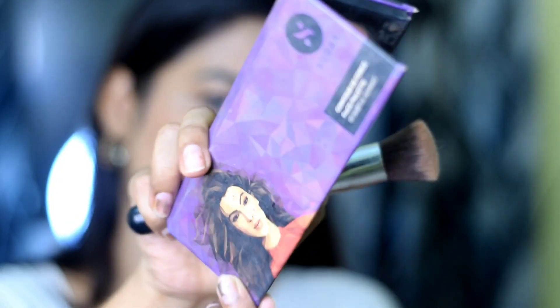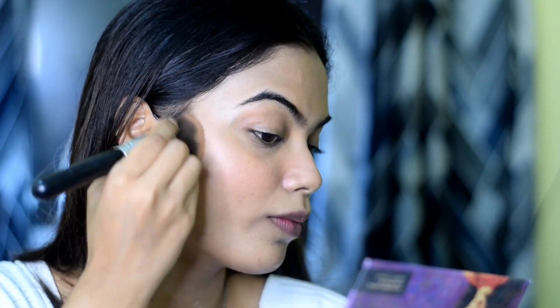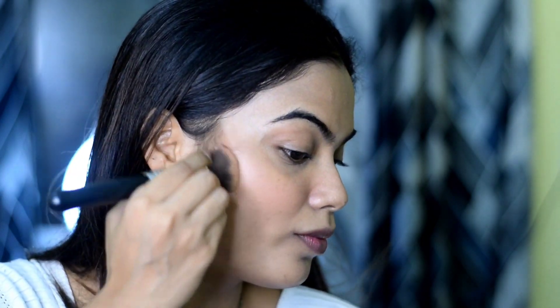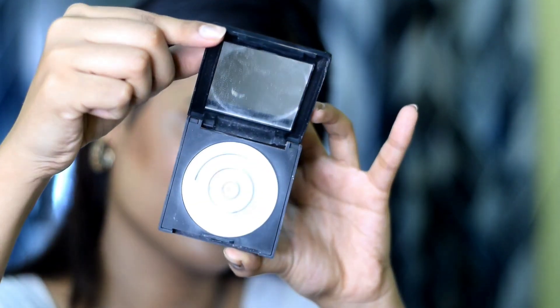Now it's time to contour your face — this is my most favorite part of my makeup. I am contouring on the sides of my face. I am using the Sugar contour palette.